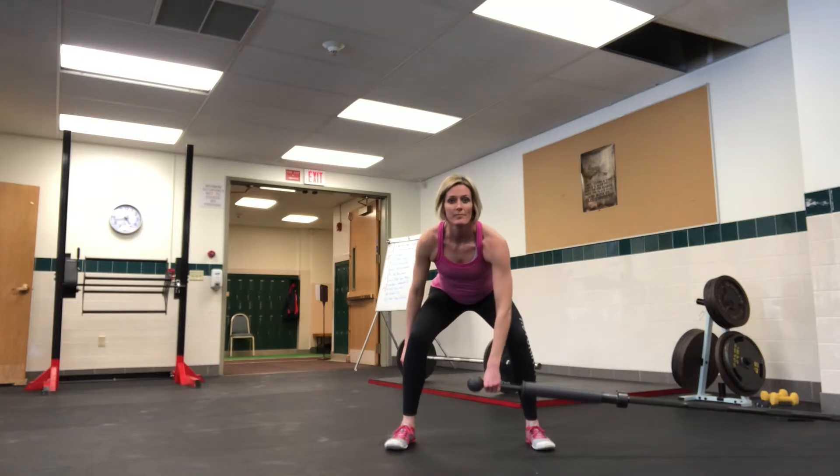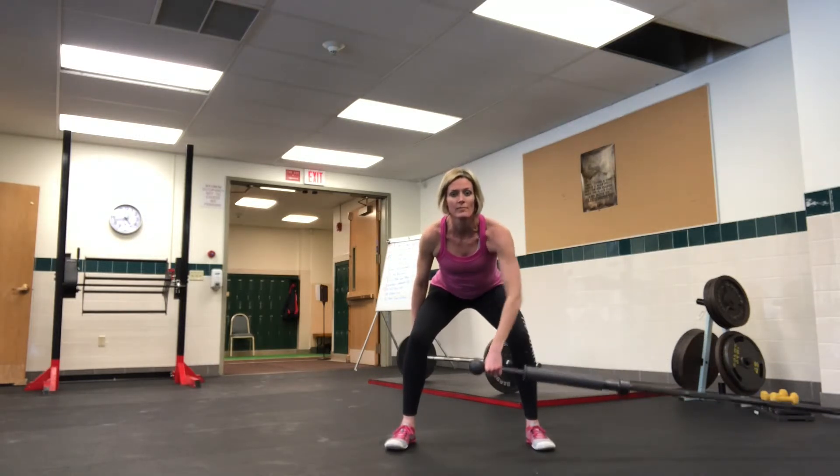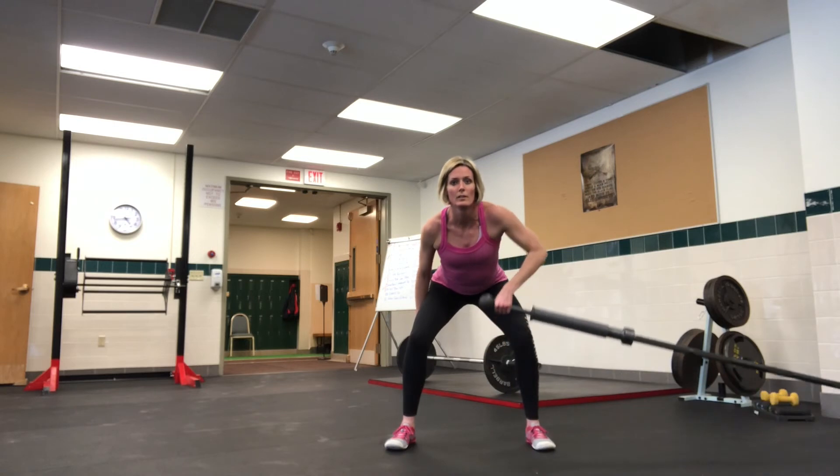She's gonna take that bar and raise it up to her rib line and back down. You want to make sure you're not rounding your back at any point on this.